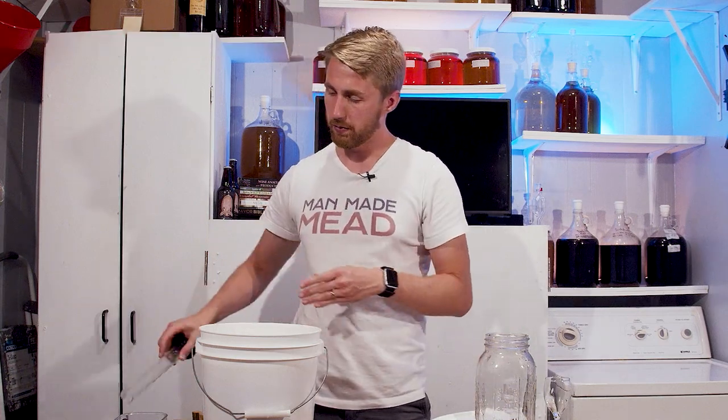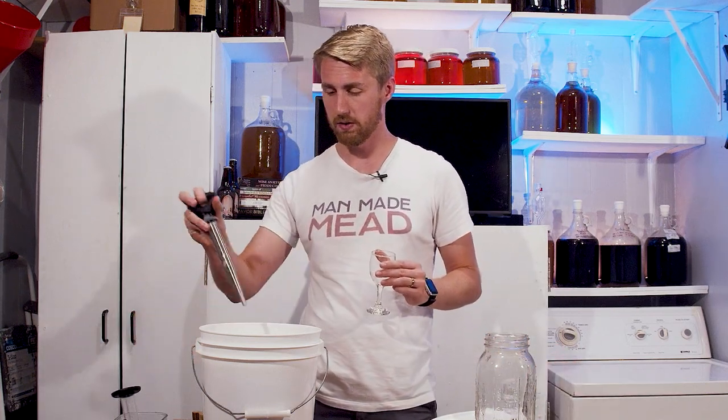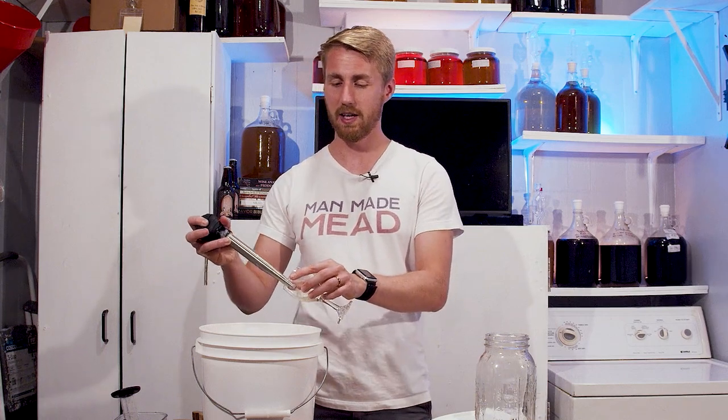That will put us somewhere in the realm of about 14 and a half percent. I'm very curious what this tastes like before yeast, before anything else. So let's see what honey and Sour Patch Kid tastes like. It tastes like Sour Patch — it has kind of a tartness from the sour sugar in there. It's sugar water, that's for sure.